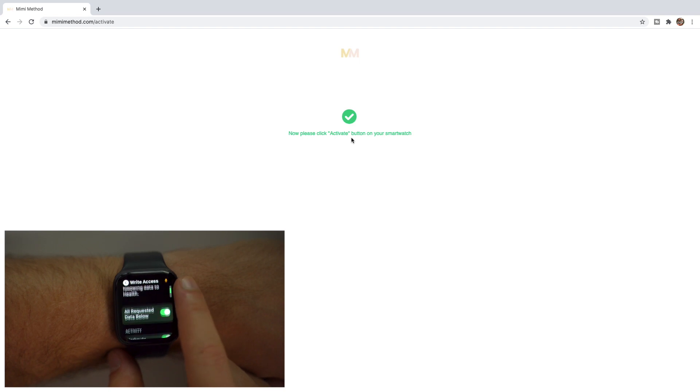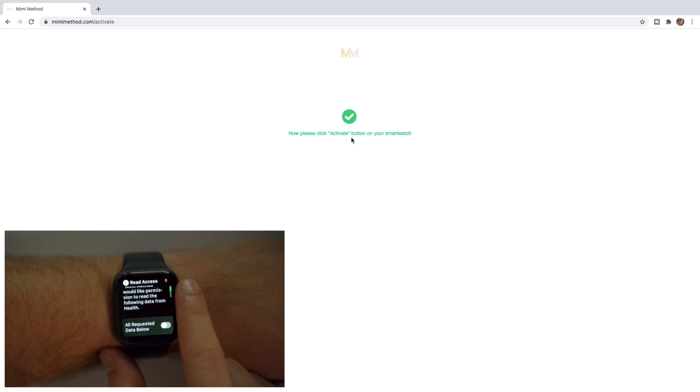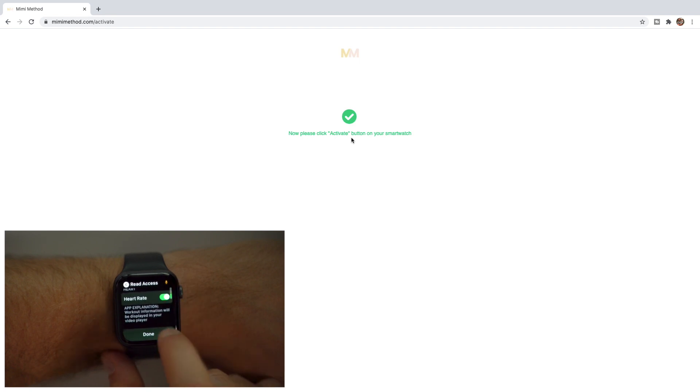Then tap Next. It will ask for permission to read data and when you scroll down, it's specifically asking to read your active energy and heart rate, which allows the app to show this information on screen during your workouts. Toggle those on and then tap Done.